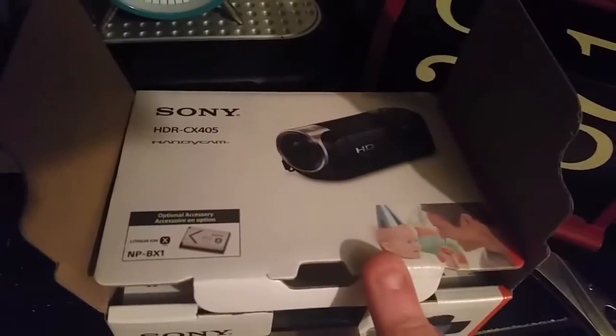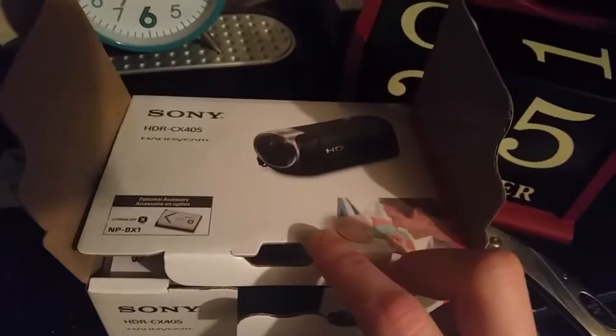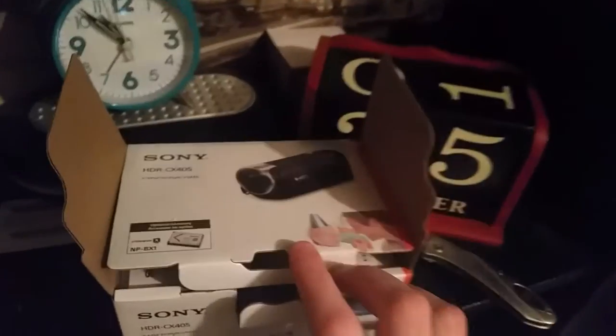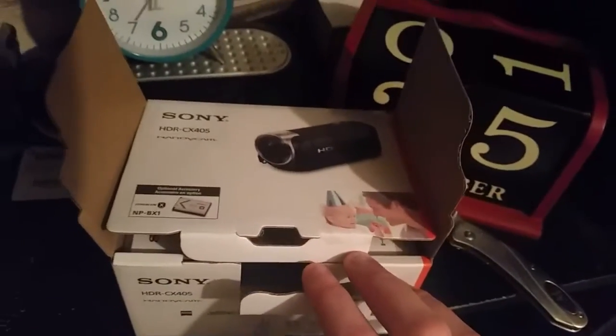It's the Sony Handycam HDR CX405 that I will be using for my videos from now on — my telephones in the cabin ringing videos from now on.